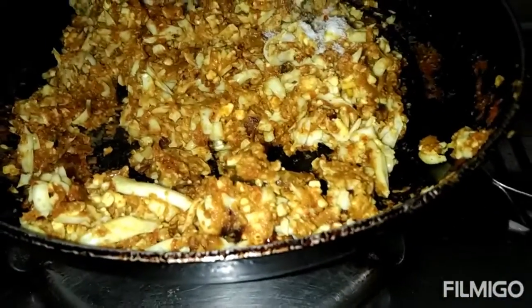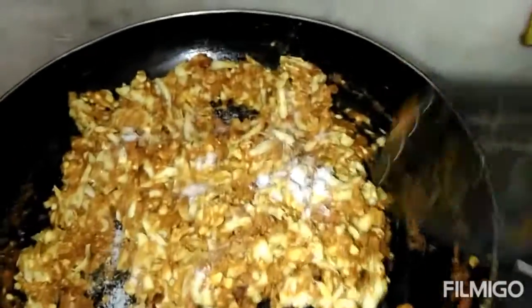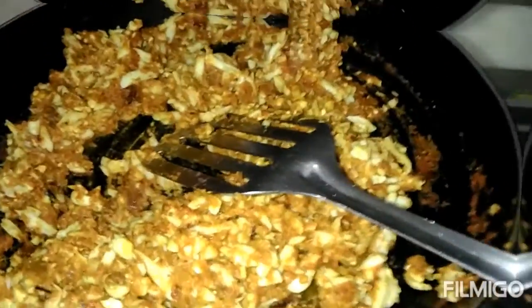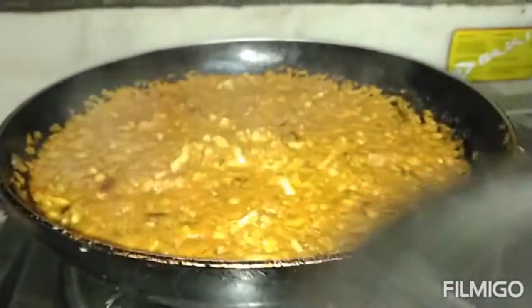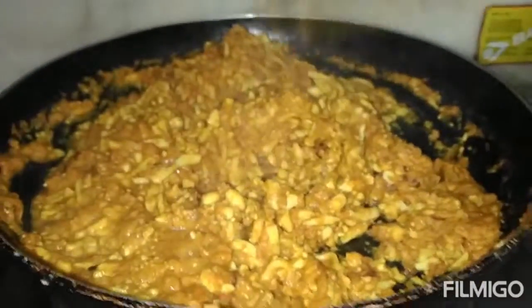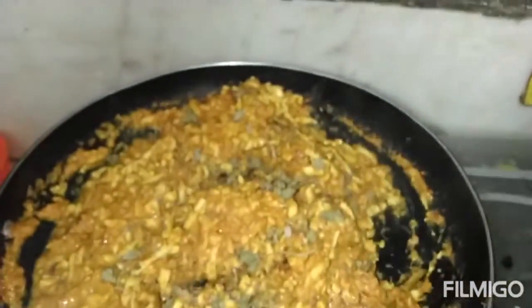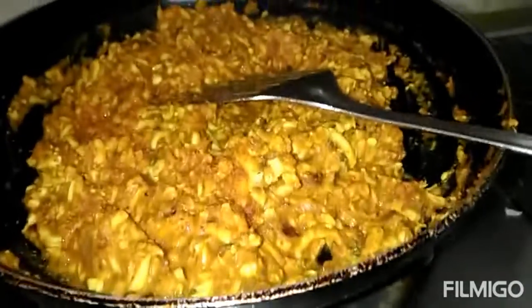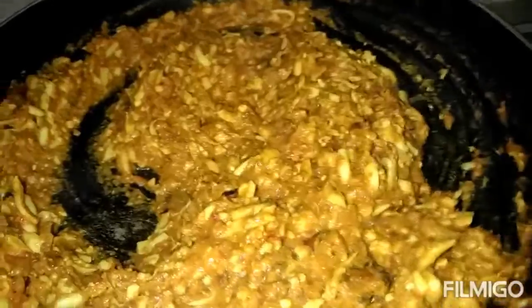Now I will add half teaspoon salt. We will cook it for 5 more minutes. The dish is almost ready. Now I will put it in the sauce. One teaspoon of magic masala — Maggi. I will put the flour in the sauce.